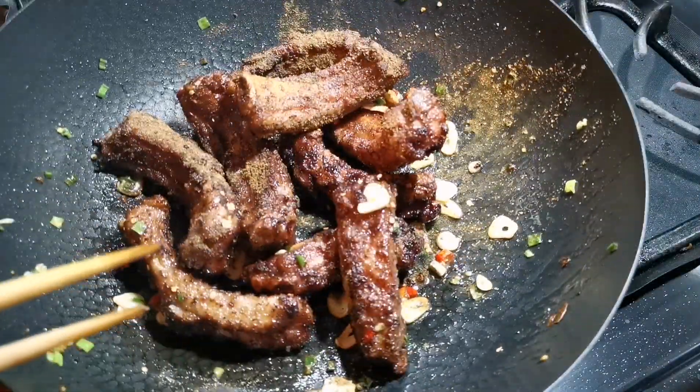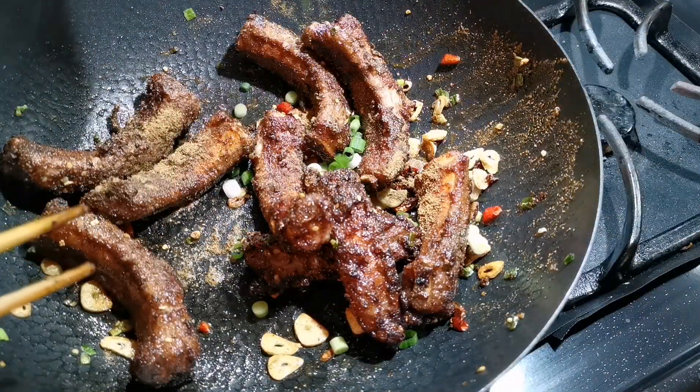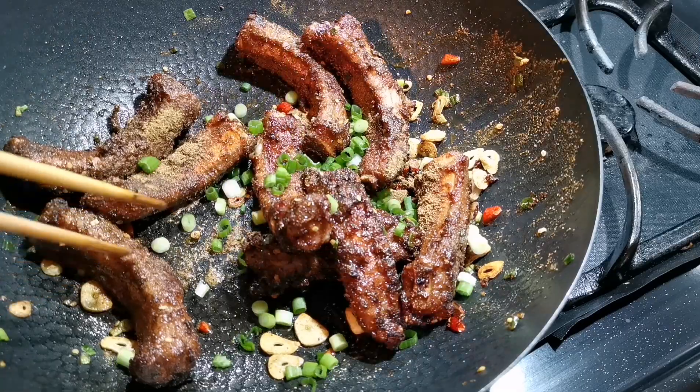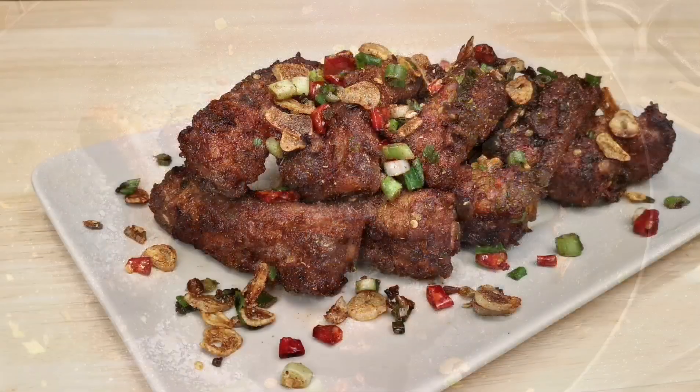Once the ribs are ready, they need to be coated with a layer of flour to help seal in the moisture and create a crispy surface. I'm going to fry the ribs twice. The first time, use medium heat to fry the ribs for 5 to 7 minutes to fully cook them.